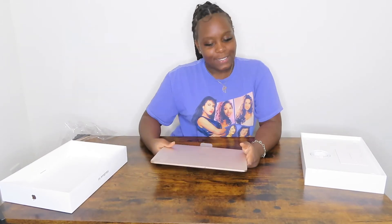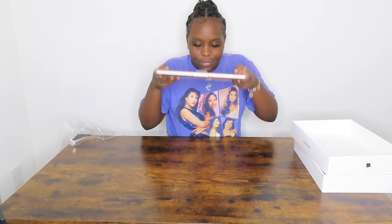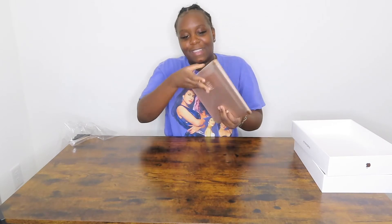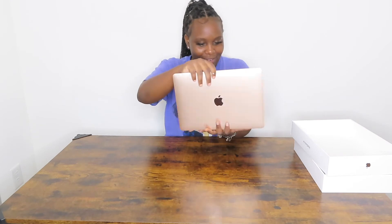Look how little it is — I feel like I could put this in my pocket for real, it's so little and cute. Oh my god, I have to smell it — it actually does smell pretty good. I'm gonna need to buy cases and stuff for this because if I drop it... do y'all see that? I think I just fell in love all over again.